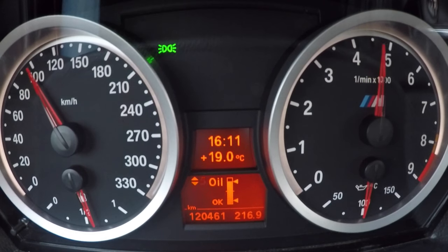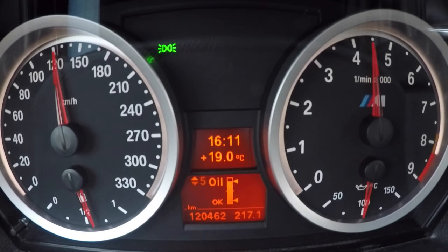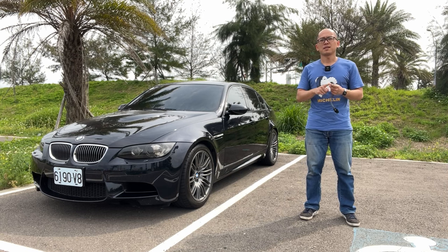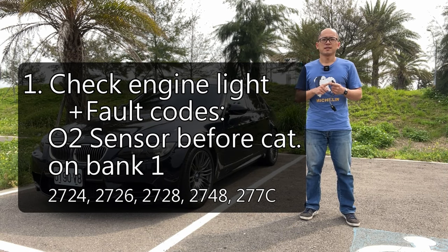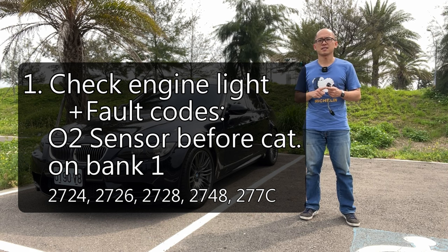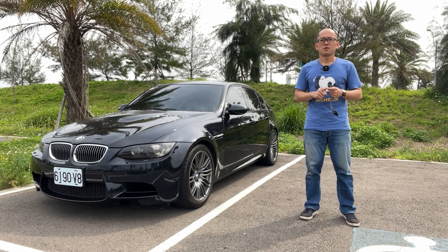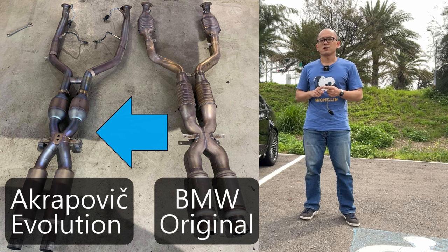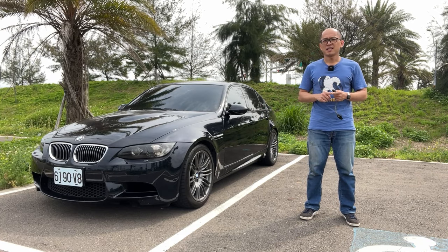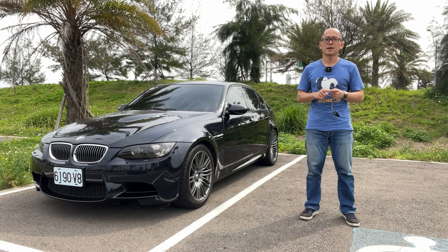No matter the engine is cold or hot, the car feels normal at a higher engine speed. There were no problems while driving normally, cruising, or even driving hard. Symptom number one: fault codes. I had fault codes about the oxygen sensor before the catalyzer on bank number one. I ignored this code because I thought it was related to the exhaust modification of my car. The codes can be cleared, but they will come back sometime after driving.